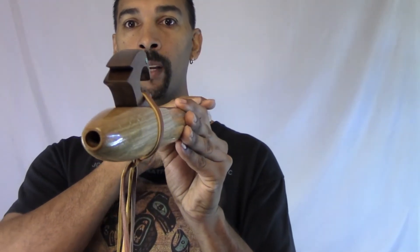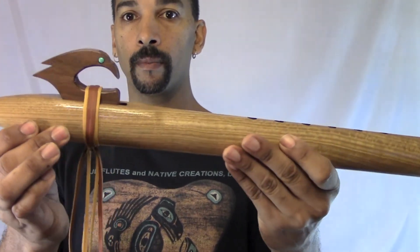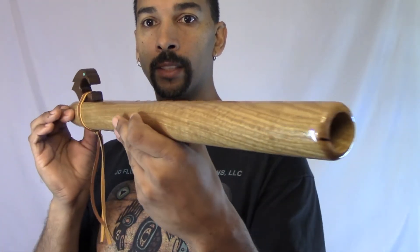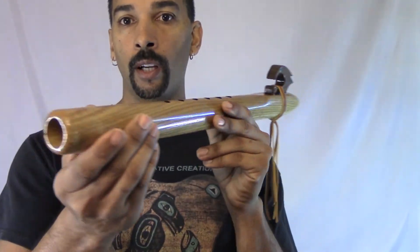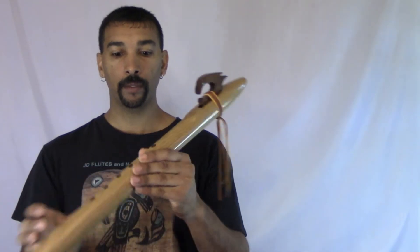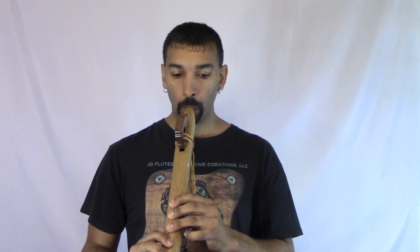It's easy on the mouth. Now, like I said, whoever gets this flute, all it takes is very little breath. See, very little breath.